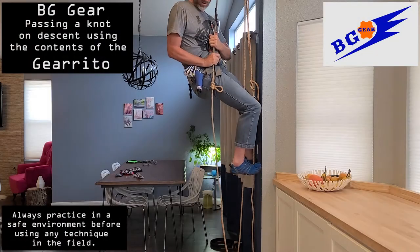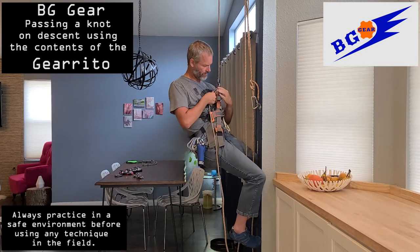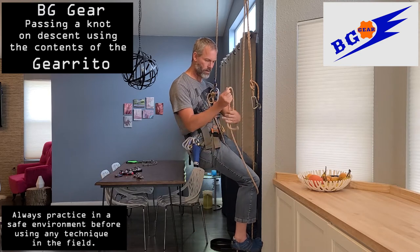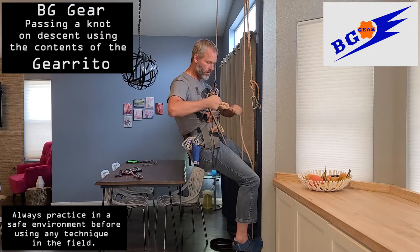This is one example of how to pass a knot with the contents of your Garrido. Rappel down until the knot is stuck in the rappel device, preventing downward travel. Pull up extra slack below you and tie off a figure eight or clove hitch. Be sure you've left enough slack to give you room to work with that rope.